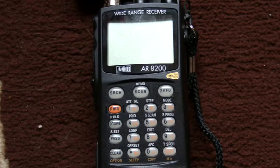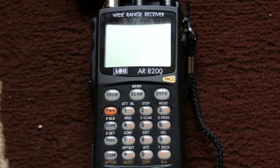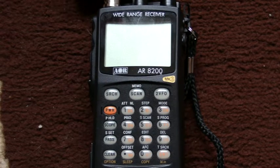Good afternoon. What you have before you is an IOR 8200 communications receiver, or a scanner. But to be fair, calling it a scanner is a little bit simple — it's capable of doing so much more than scanning radio frequencies. It's an extremely difficult radio receiver to use to get the full benefits and features out of it.